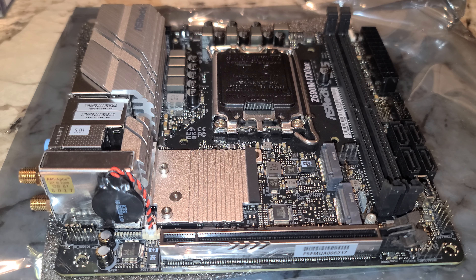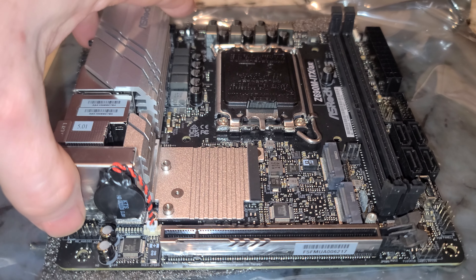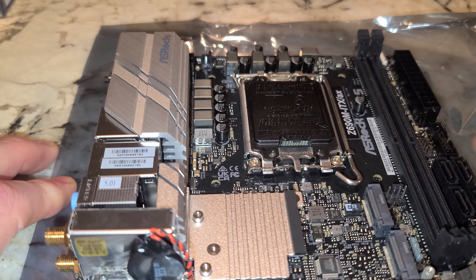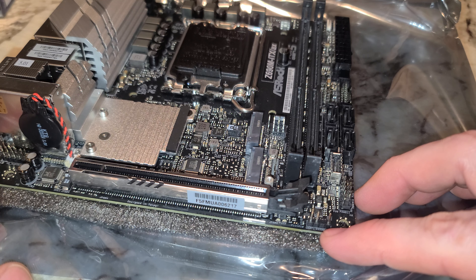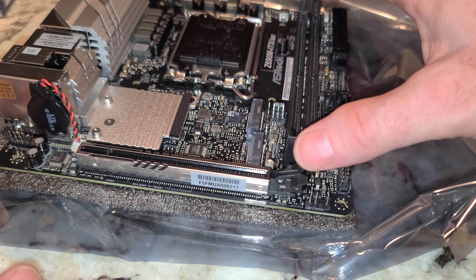Previously the last ITX board I bought — that Z690i from ASUS — had one M.2 on the front, then a stack of them. I've also seen one on the front and one on the bottom, which this does not have. So we have two M.2 slots. We also have an ARGB connector here and two RAM slots.